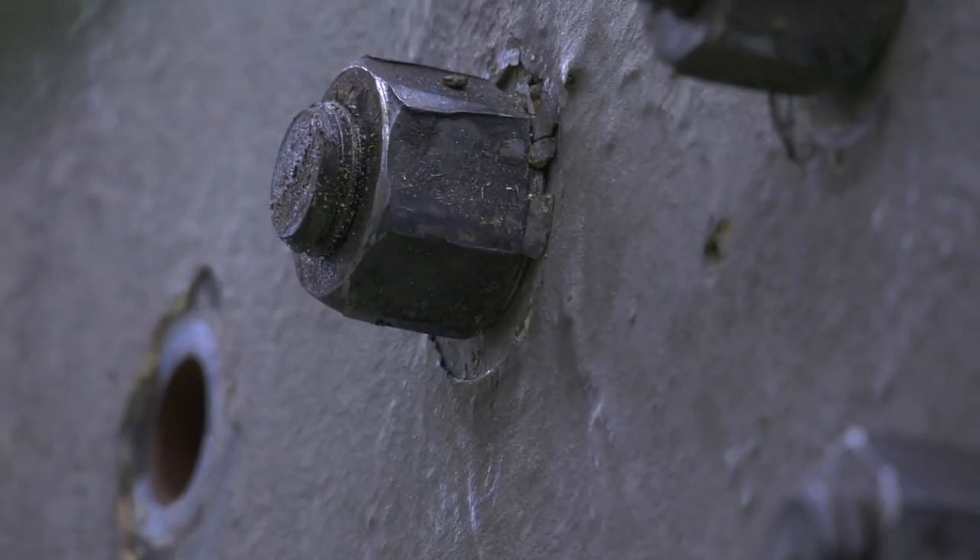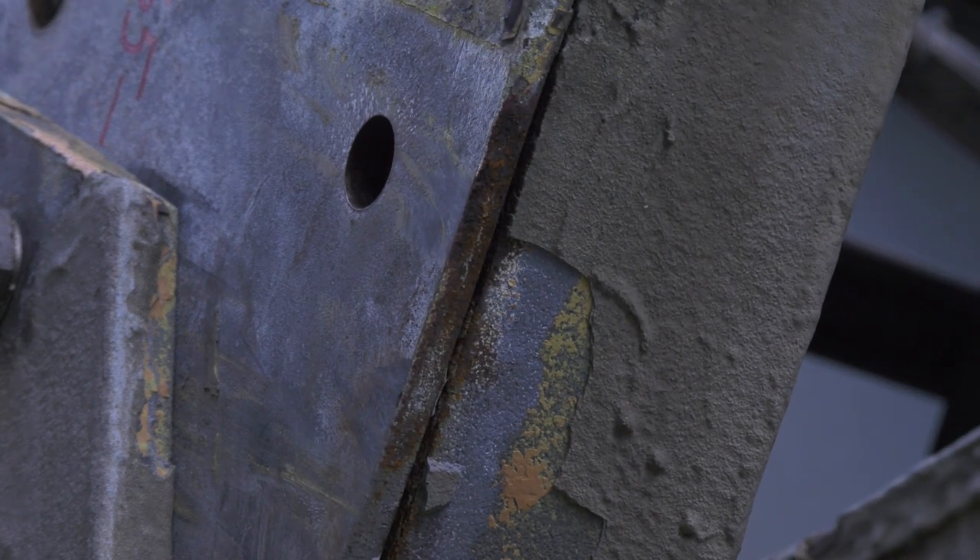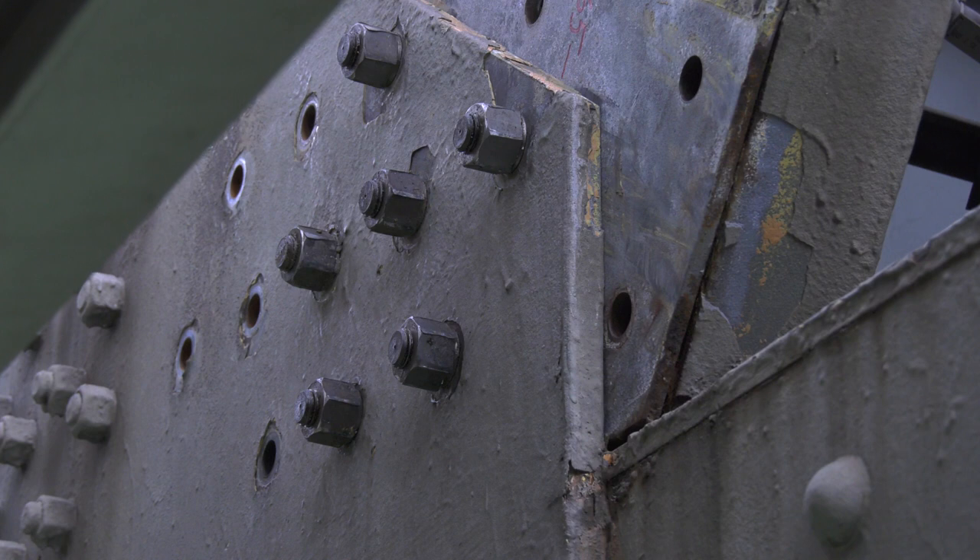These new shiny bolts here are temporary ones that have been drilled through and put in place since the incident to stabilize the member until the temporary and permanent fix can be installed.